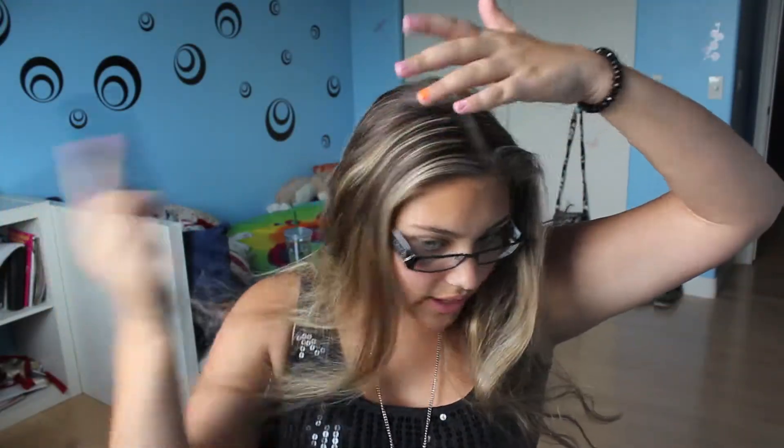The first thing you're going to do is brush out your lovely locks and then part it in the middle, because most of the time her hair was parted in the middle. Then brush them out so they're long and beautiful.